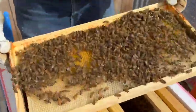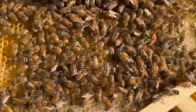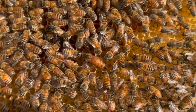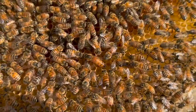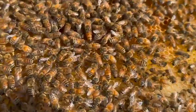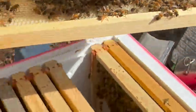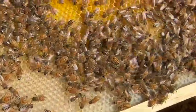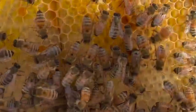There she is, right in the middle of the frame. You see her? Right there. It's a big one, a long tail. And I see eggs in all those cells. Can you see that? Yes, eggs.